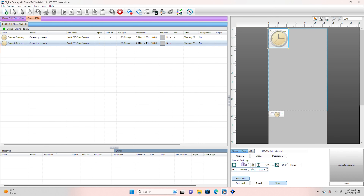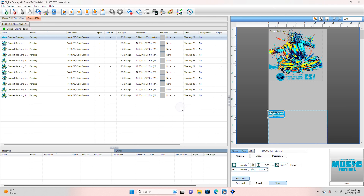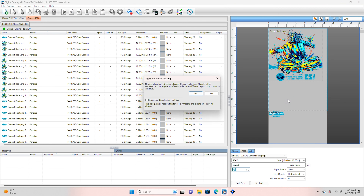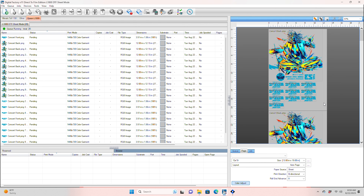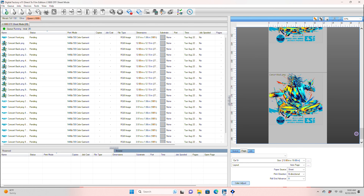Let's start with the sheets. I load in my graphics and make sure they're sized properly. Then I'll duplicate each nine times to give me a total of 10 graphics. Then right click and auto nest. Digital Factory now does its best to optimize, and you'll see the first page is great, but each sheet after has just one graphic, wasting a lot of film.